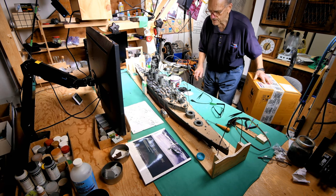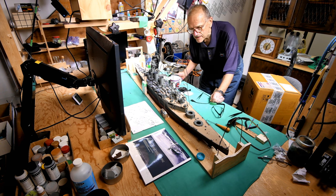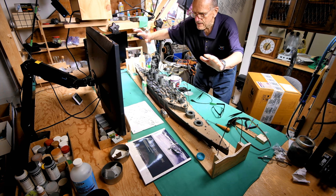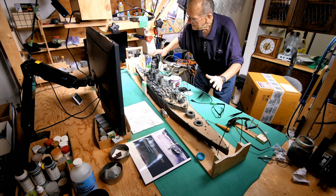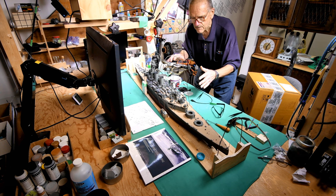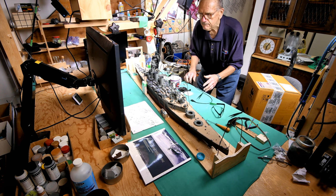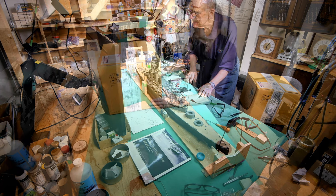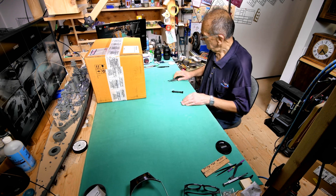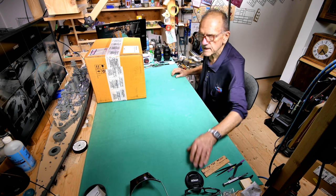I'm just going to clear off the model table here. I'm going to be very careful not to break anything off of the ship in my excitement. I'm just going to shove everything back. Maybe I should take the ship off the table so there won't be any accidents. I think we've about got enough room here.